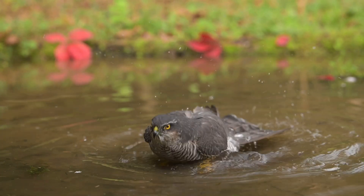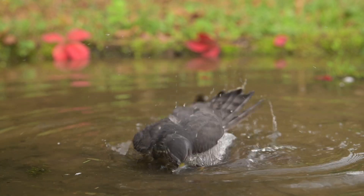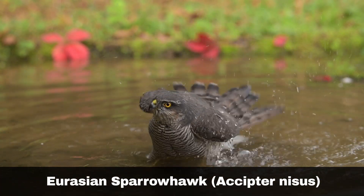Hi, I'm David. Welcome to Wildlife in Focus. This episode is everything you need to know about the Eurasian sparrowhawk, scientific name Accipiter nisus.